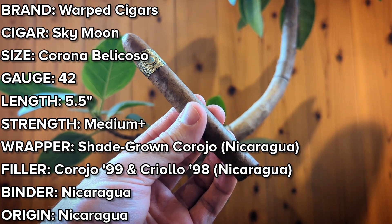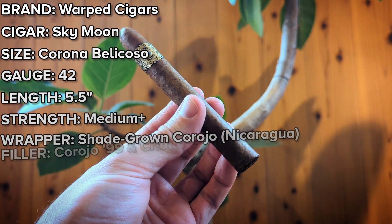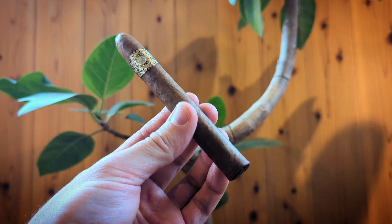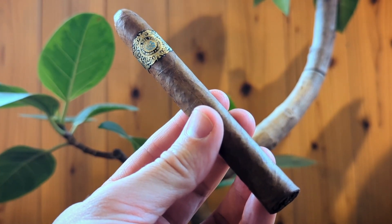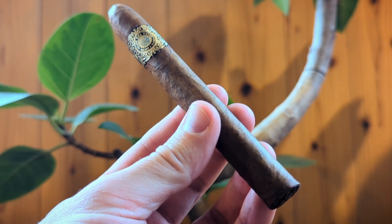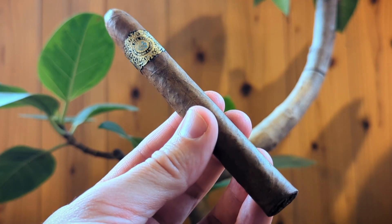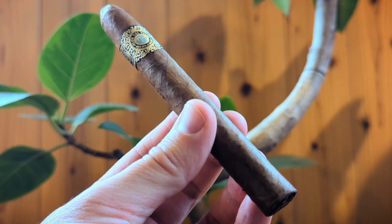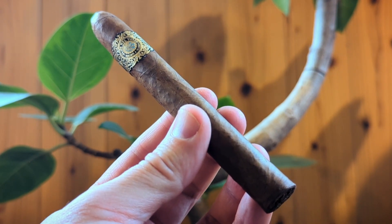The filler is a Nicaraguan puro featuring Corojo 99 and Criollo 98. Warped Cigars founder Kyle Gillis also claims that this cigar has medio tiempo tobacco in the filler — those are the most tippy-top leaves off the tobacco plant, which don't always produce, making them pretty special. You can't always get them, and they're really small and typically spicy because they receive the most sunlight.